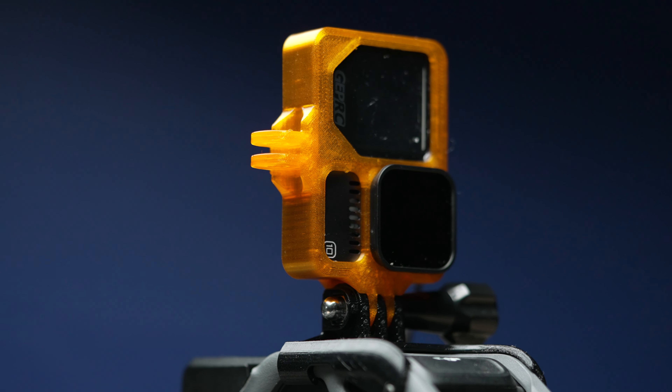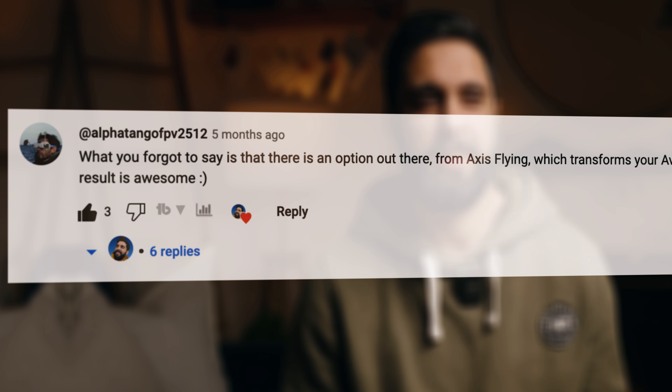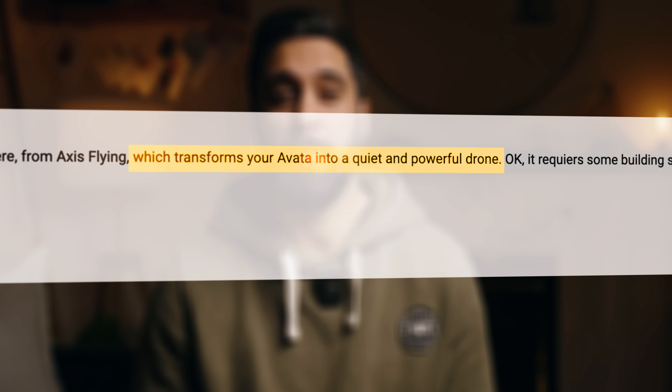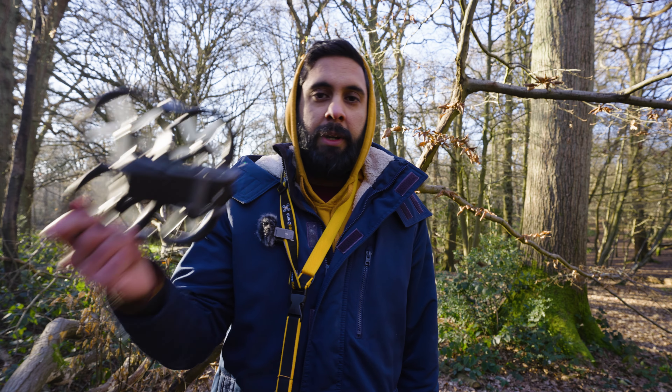Who is the DJI Avata not for? Definitely not for people that need power in their cinewhoops, as it's just not powerful at all. It's also not for people wanting to fly a full GoPro on top — the max it can take is a naked GoPro or GoPro bones, around 80 to 100 grams. It's also not meant for anyone looking to do freestyle, although I did see an interesting comment about a kit from a company called Axisflying that upgrades the Avata for more power and light freestyle, which is something I'm currently testing and will share my thoughts on soon.